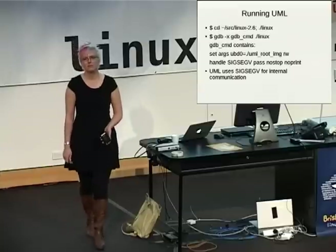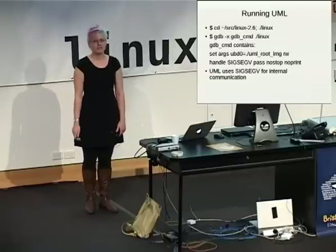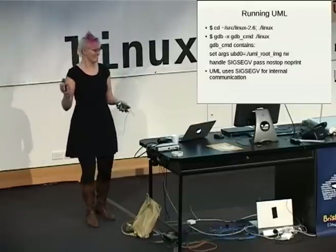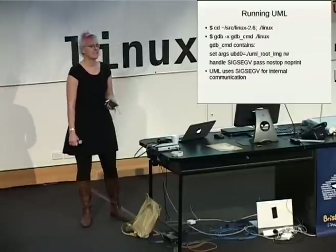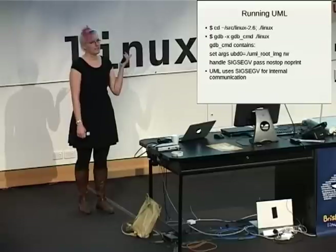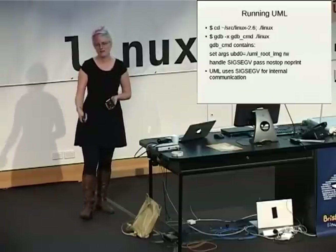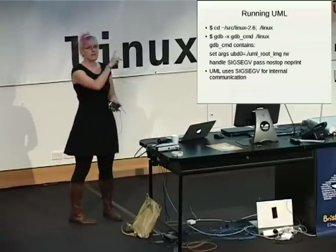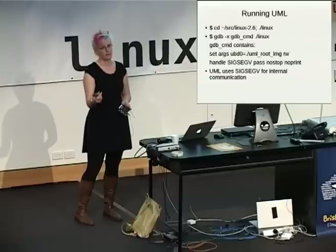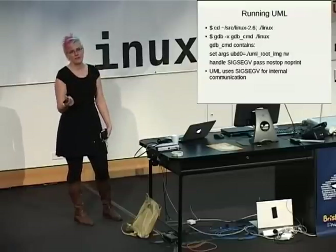Here's your next stumbling block. Theoretically, once you've run make to create the image, it creates an executable named just plain 'linux' in the top level of your source directory. You could just run that thing, right? Not so right. The way I usually run User Mode Linux is under GDB — that wonderful bastion of awesome debugging-ness. I run it with a set of commands automatically. The first one sets the kernel command line, basically tells it where to find the root filesystem image — so if I was running this in source linux-2.6, I would have a file named uml_root_image in that directory. RW says to mount the root filesystem read-write.